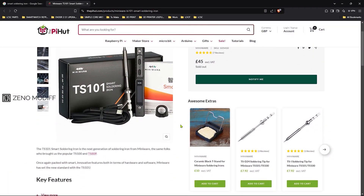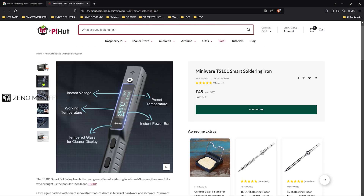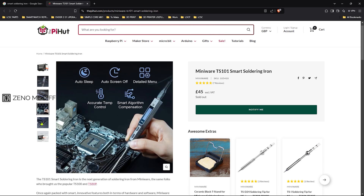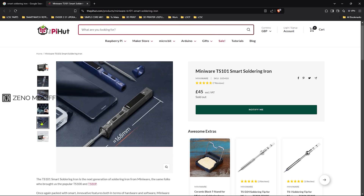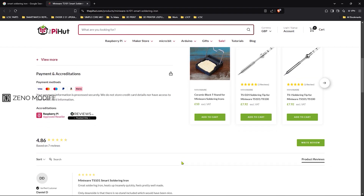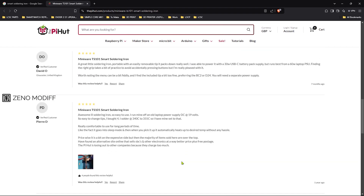The iron is only 45 euros, having a good balanced and refined design. It has an OLED display as the info screen. The features of the soldering iron are auto-sleep, auto-power-off, and detailed menu functions. Moreover, it has good reviews all over the internet, so I thought of having my hands on it.